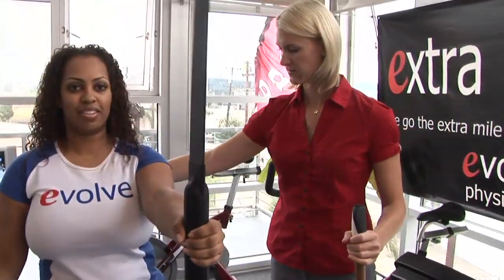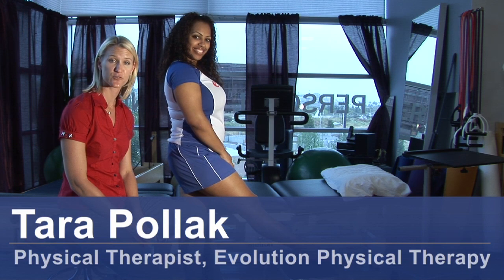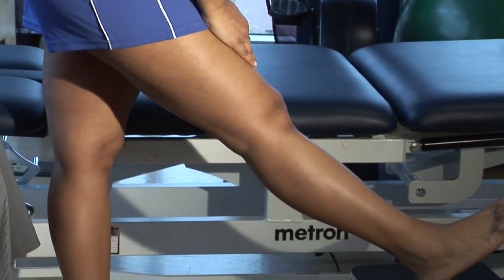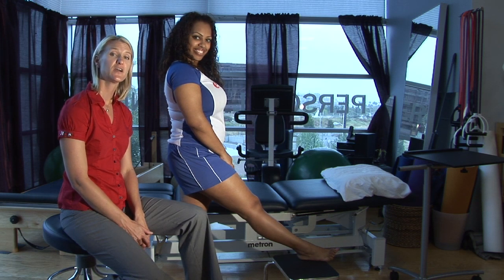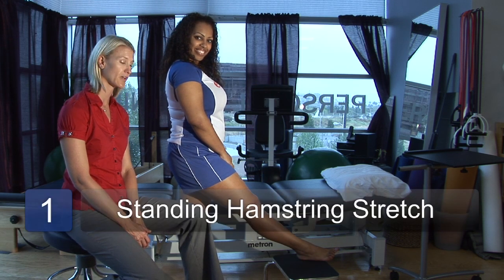Hi, I'm Tara Polak, physical therapist at Evolution Physical Therapy, here to show you how to do a standing hamstring stretch. This is a modification of a standing hurdler stretch, which I don't think is safe to do. We can perform the stretch this way, which is very safe and effective for stretching your hamstrings to alleviate any of your knee pain.